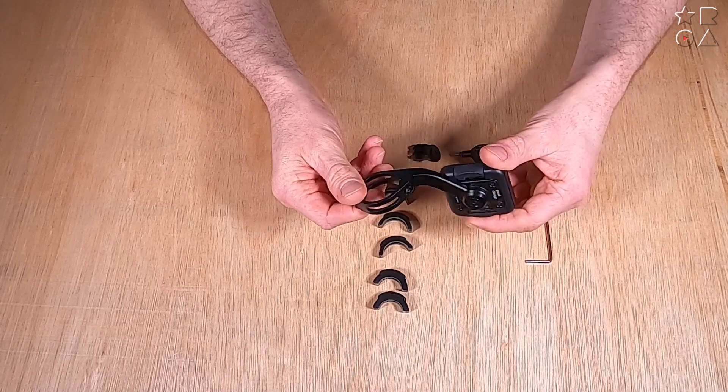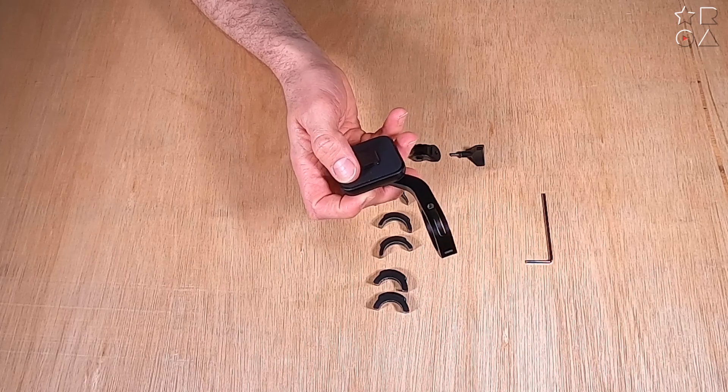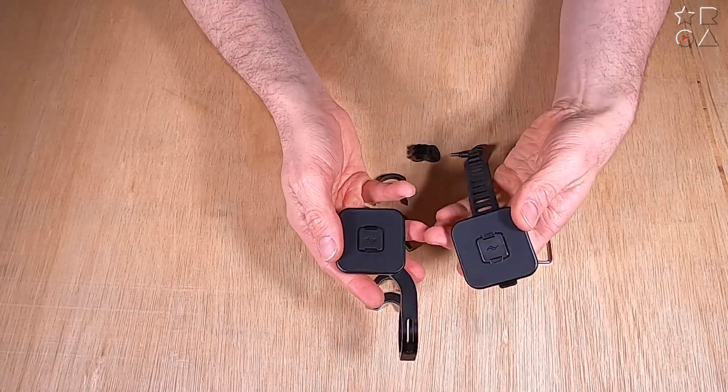You can see the familiar square, if you've seen the other videos from this series. It is made out of aluminum, which is nice and sturdy but still lightweight.